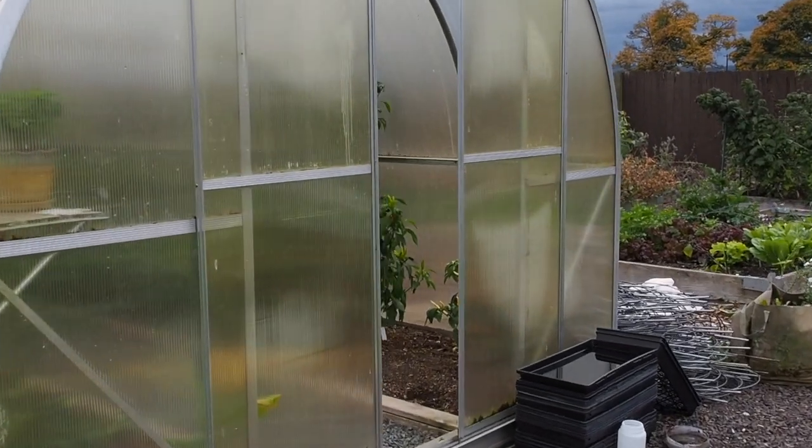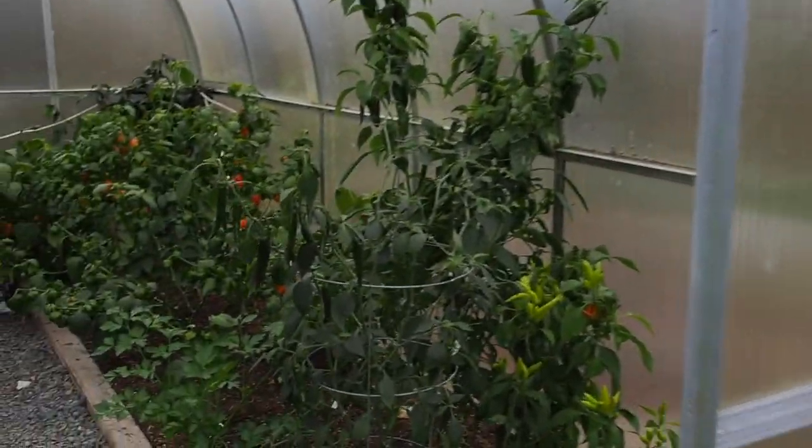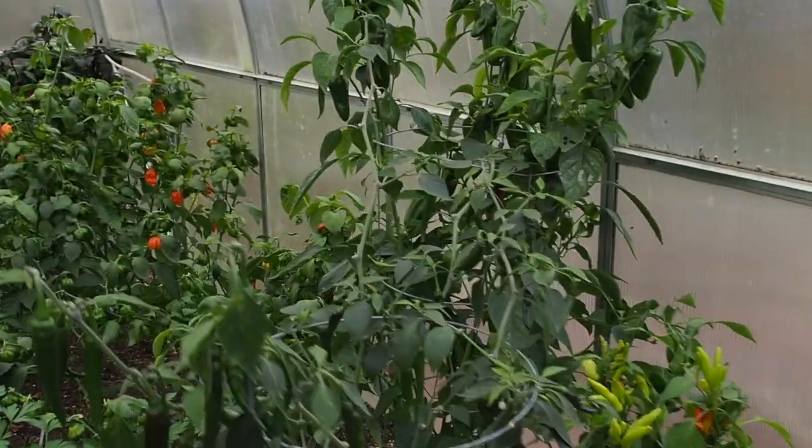Hello and welcome back to Gapy's Greenhouse. This is probably going to be the last pepper update of the season because I've started ripping out peppers and they're not going to be around much longer.